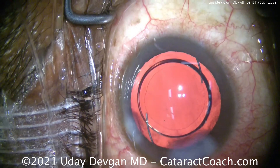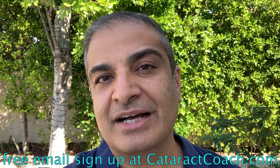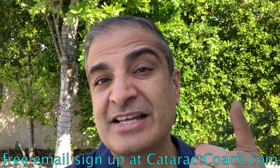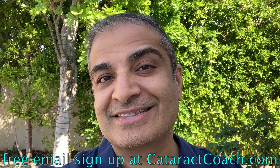That's a fun save! If you encounter this, you'll know how to fix it. Thanks for watching. Remember to go to CataractCoach.com and sign up for a free daily email — we'll send you a great video like this and other surgical pearls that will make you a better surgeon.